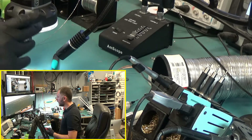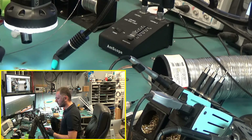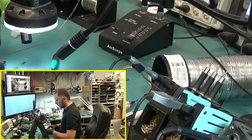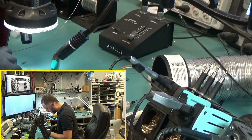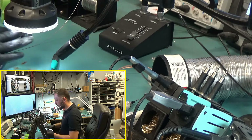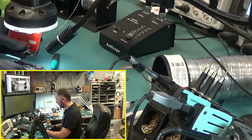When I quoted the customer, I quoted him based on the fact that it could be a display issue, a display IC issue, or a backlight issue. Now we've discovered that there's no touch as well, so I may have to call the customer first to let him know we're going to be fixing the touch on the phone and possibly charge a little bit more for the extra work.